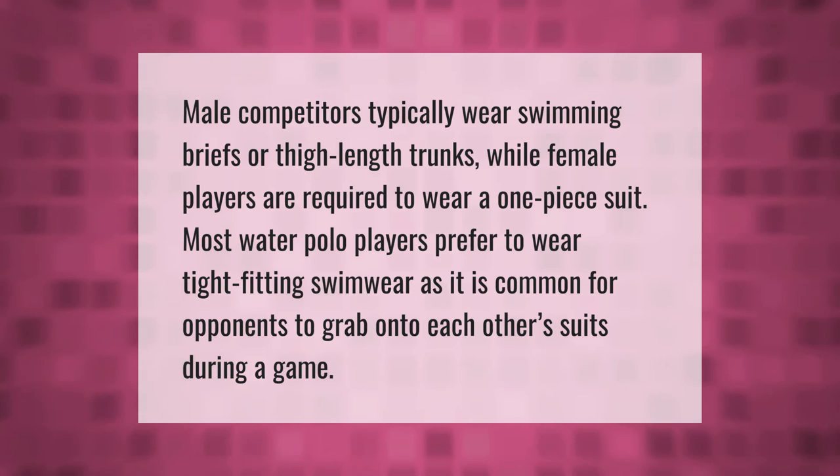Male competitors typically wear swimming briefs or thigh-length trunks, while female players are required to wear a one-piece suit. Most water polo players prefer to wear tight-fitting swimwear, as it is common for opponents to grab onto each other's suits during a game.